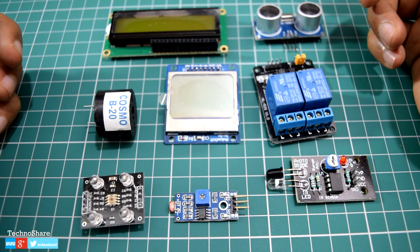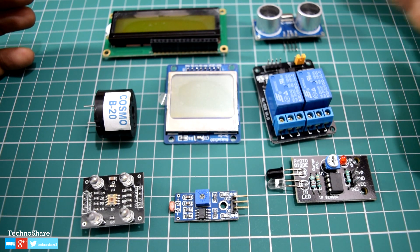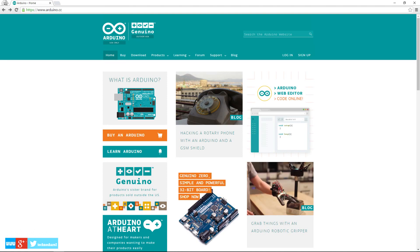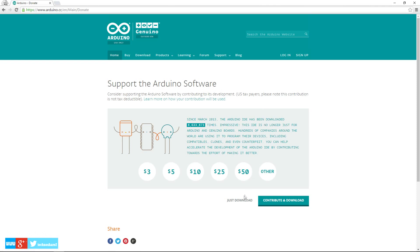Now let's move to the software side of Arduino. To write programs you will need the Arduino IDE — the Integrated Development Environment. This can be downloaded from the Arduino website at www.arduino.cc. For Windows you get the option to either download the installer or download a ZIP file that does not need installation. I would recommend downloading the installer as it will automatically install the required drivers. For the ZIP file you need to manually install the driver found inside a directory within it. Let's go ahead and download the installer.